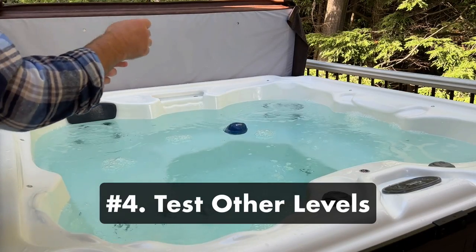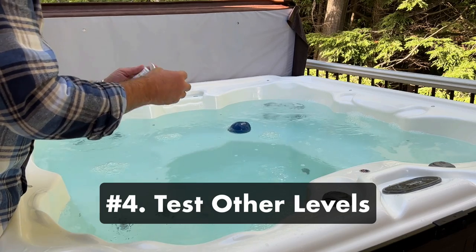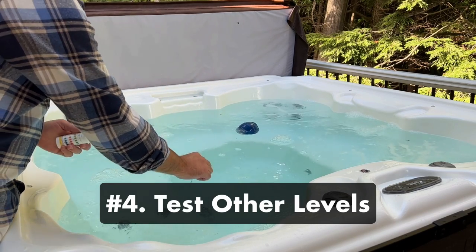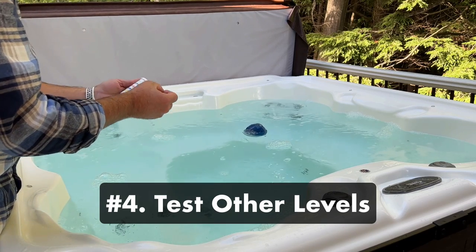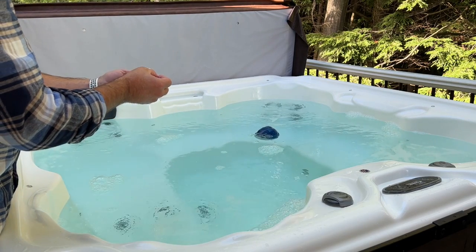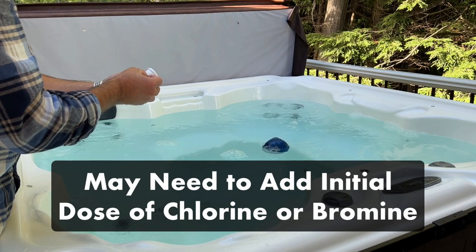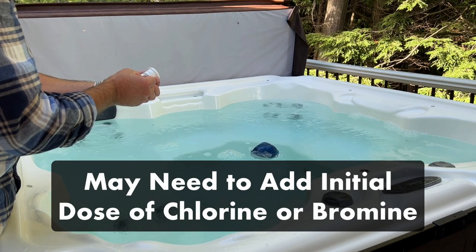Step four: test the water chemistry. Test your pH, alkalinity, and calcium hardness, and make sure they're in range. If anything needs tweaking, adjust it now. And if you need more help balancing your hot tub chemicals, be sure to check out our other videos. You'll also want to add an initial small dose of chlorine or bromine to the water when starting up for the first time.